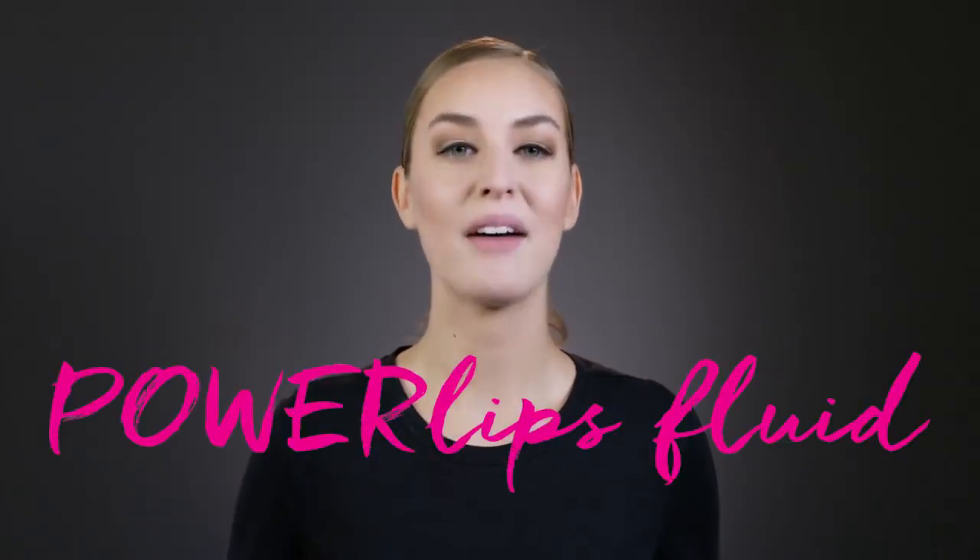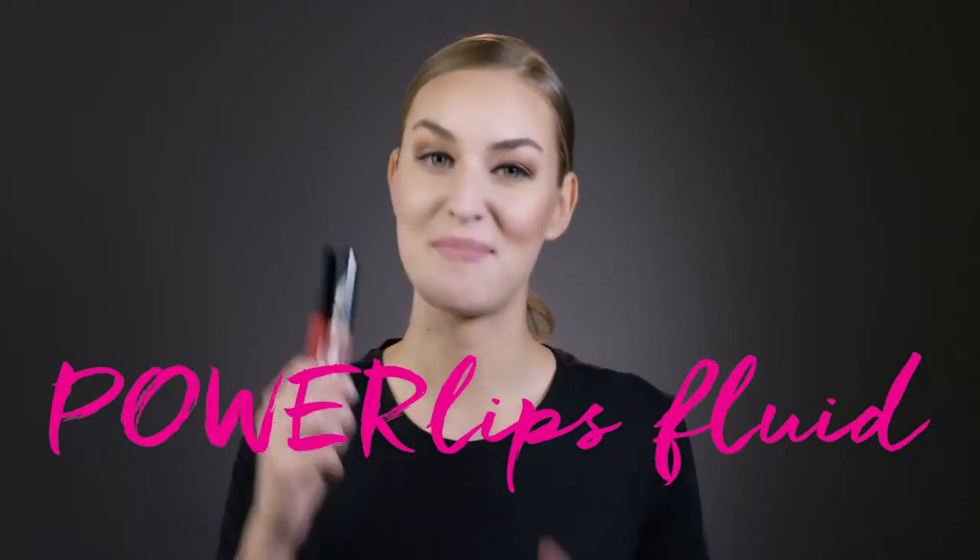Today I'm going to show you how to apply NuSkin's amazing new lip color, PowerLips Fluid. Before you begin, make sure your lips are clean and bare. Next, choose the right PowerLips shade for your day — I think I'll go with Persistence.